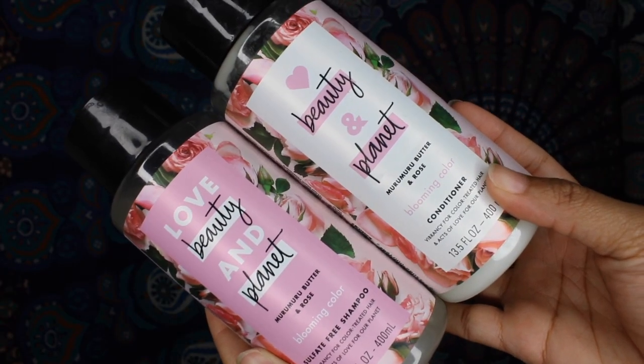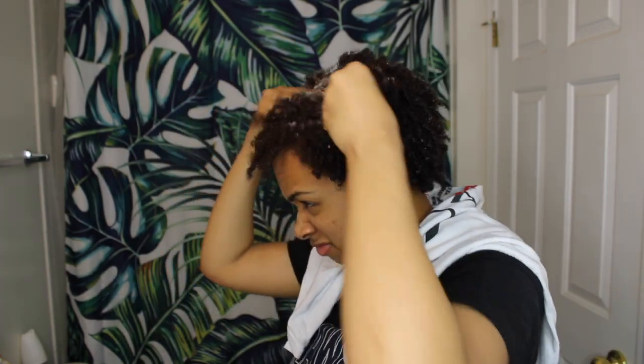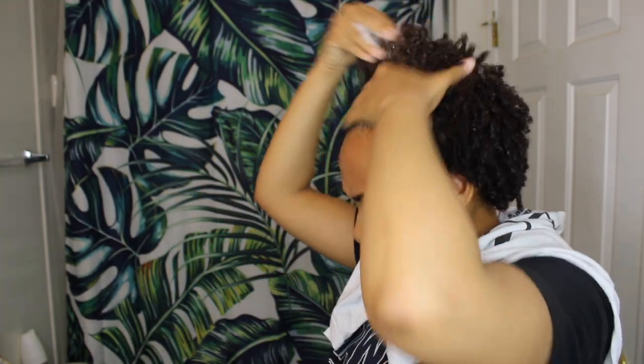Alright y'all, let's get started on this hair. I'm starting off with my wash day routine. My shampoo and conditioner is the Love Beauty and Planet line, and I'm using my Vanity Planet Groove Rejuvenating Scalp Massager. The shampoo gets my hair super clean and moisturized, and the conditioner is moisturizing with a lot of slip. I lather up my hair real good, then go in with my scalp massager for a deep clean and a mini massage. This scalp massager is a great investment for your wash day routine.